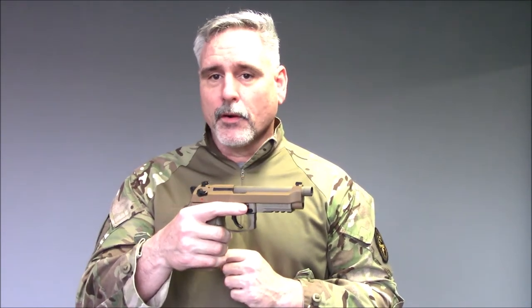For reasons known only to the U.S. Army Ordnance Corps, they refused to even test the M9A3. They proceeded directly into the MHS program. Beretta put the M9A3 forward as an engineering change to the current contract that would reduce the price of the pistol, and the Army wouldn't hear of it.